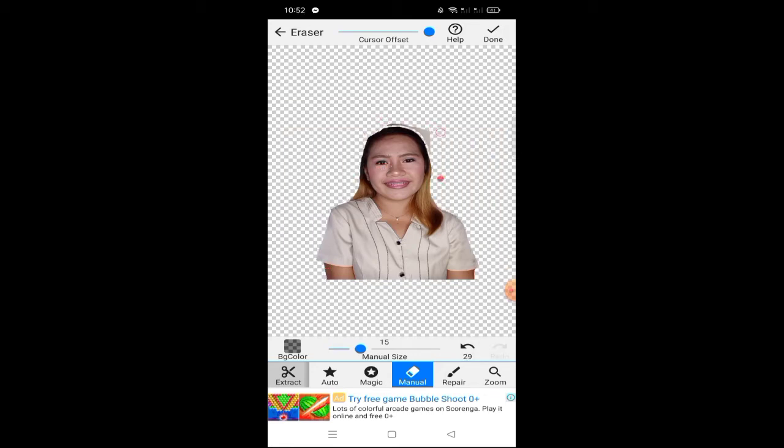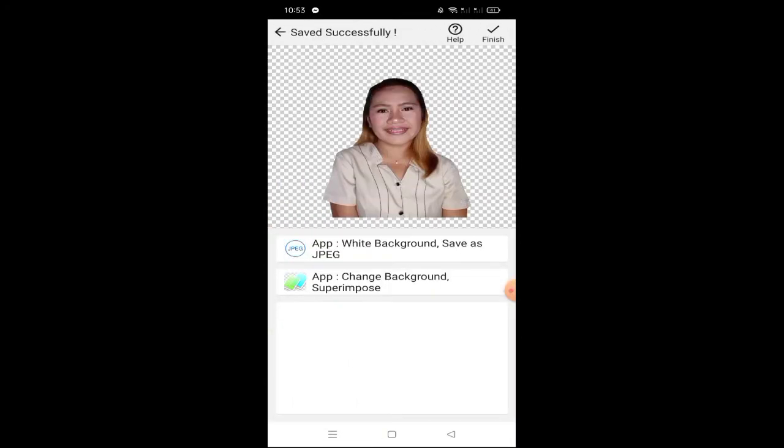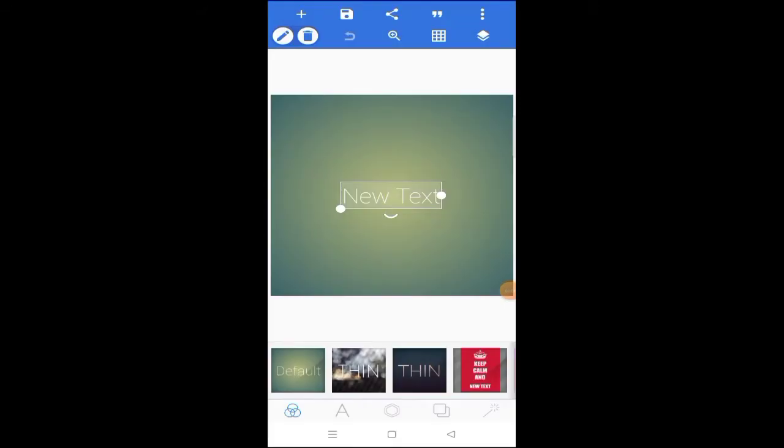This is how we remove the background — I start on the edges so what remains is easy to erase. When everything is done, make sure there is no background remaining when we save the picture. Click Save and Smooth — I only pick number one because higher settings look bad. Now it's saved; let's go to the Pixlab application.